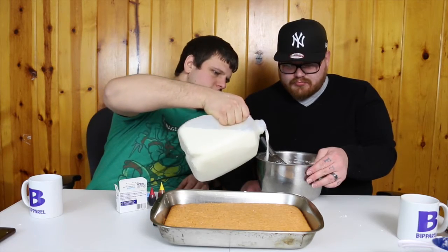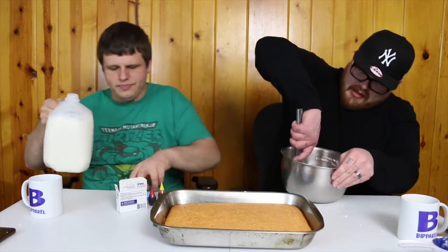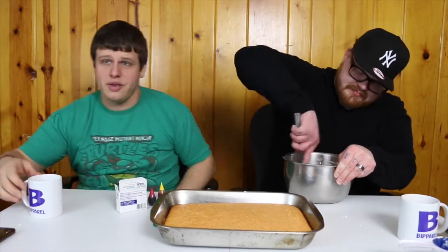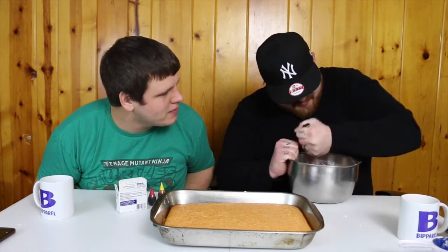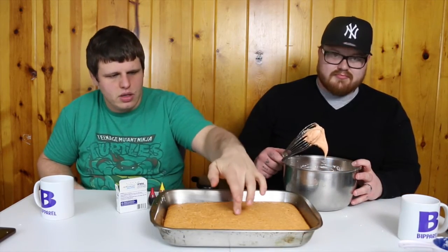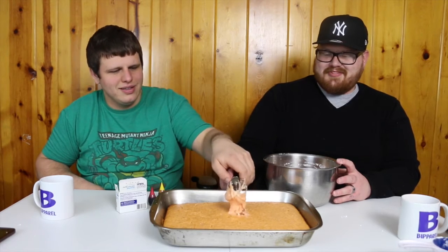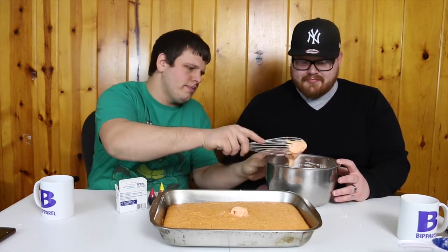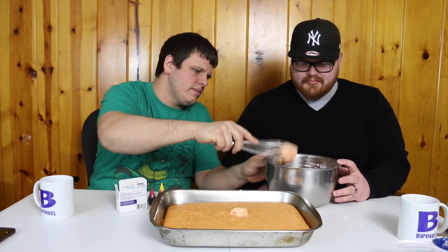Cool. There comes what I'm talking about. Alright, so we have our soda cake. It needs to cool longer, you think? I'm trying to tell you that. You can just spread it though. All right, let's go ahead.